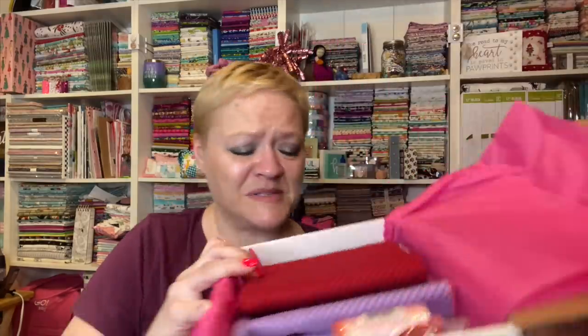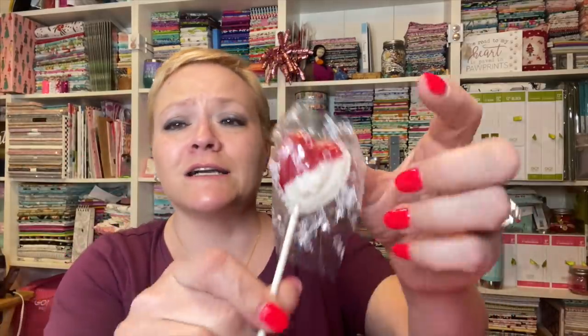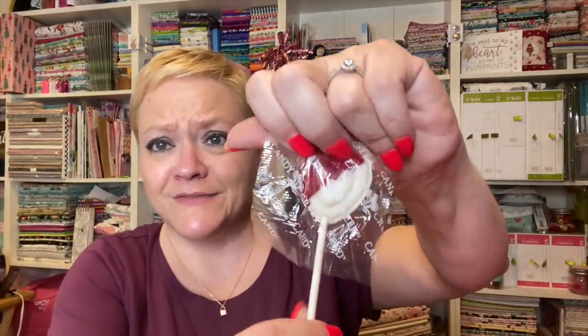She's got her contents listed. The box contains everything you need to complete the top, binding, and backing of your project. So this is the whole project. We have a little heart candy — I'm definitely excited for that, I always like the candy.